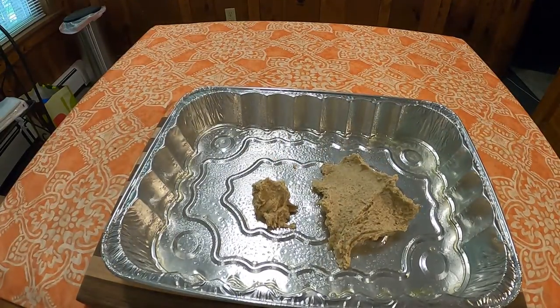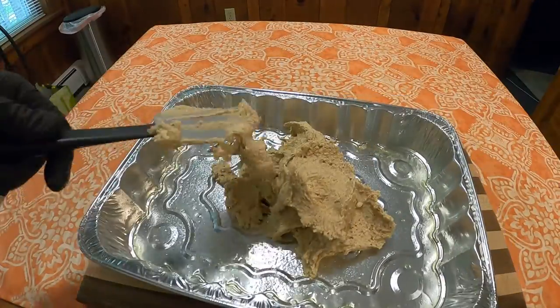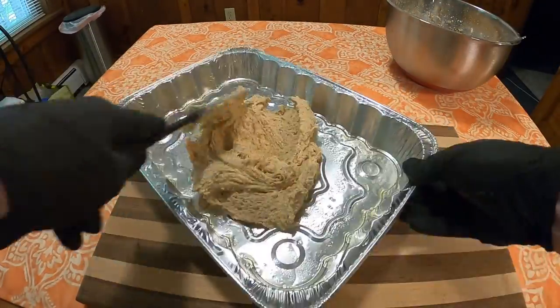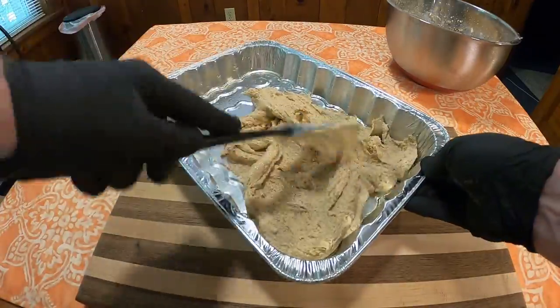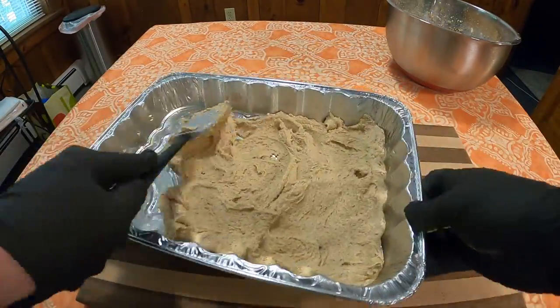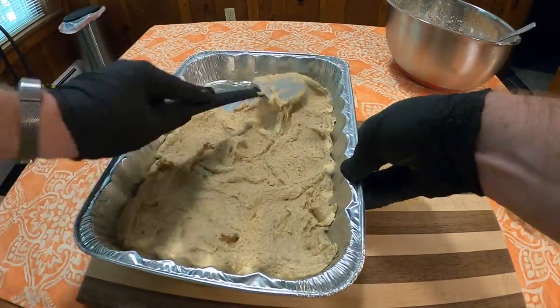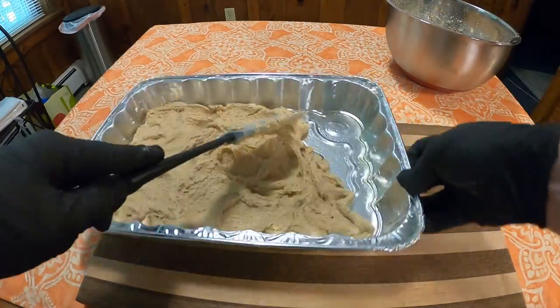Spread half of the batter in a greased 13x9 pan — apologies for the aluminum pan, it's the only one I've got. One thing you'll notice about this batter is it's pretty much cement and glue combined into one. It did not want to cooperate in any way; it kept wanting to stick to itself. Took a lot of work, as you see here.